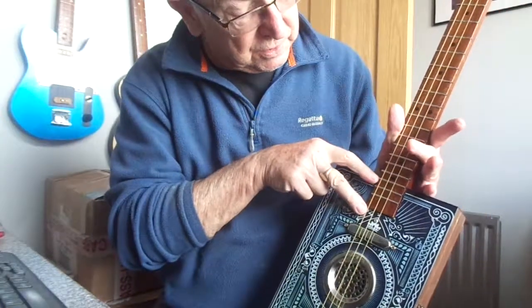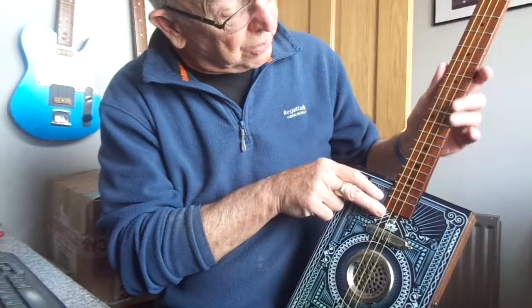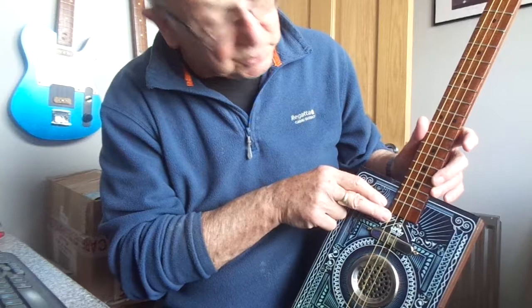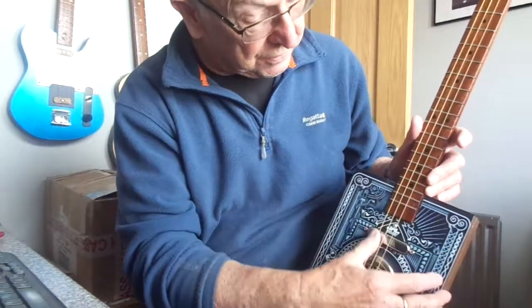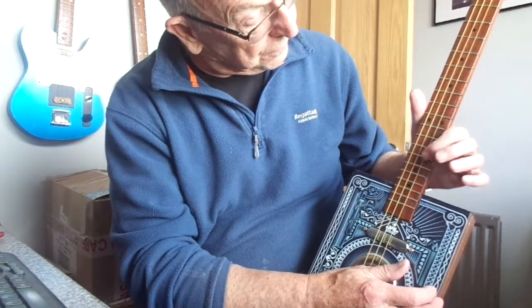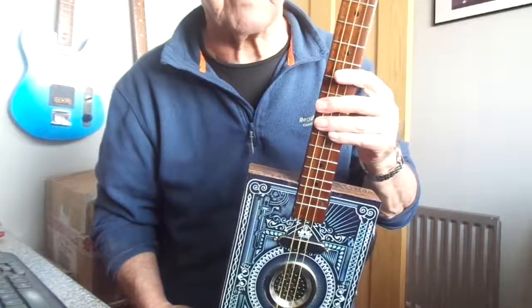The neck enters the body somewhat. The neck is longer than usual but it still has a 24 inch scale — it just has more frets on it: 21 frets on this one. My normals have 17, I think.